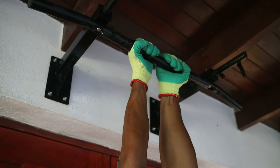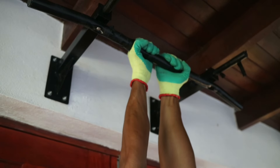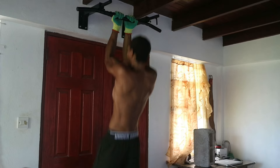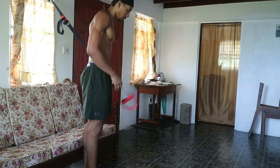There are many different ways you can perform supinated pull-ups — you can do a wide grip, a mid grip, or a very narrow grip. The closer you bring your hands together, the more difficult the movement becomes and the more you shift focus from your back to your biceps.